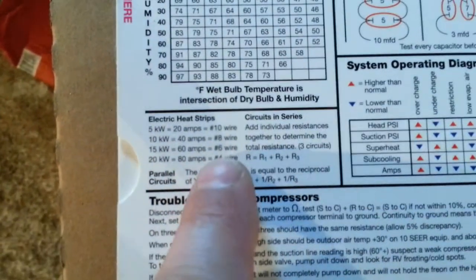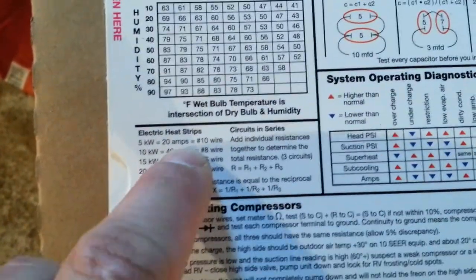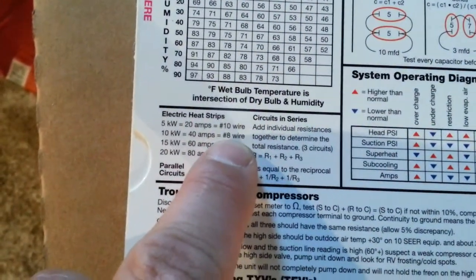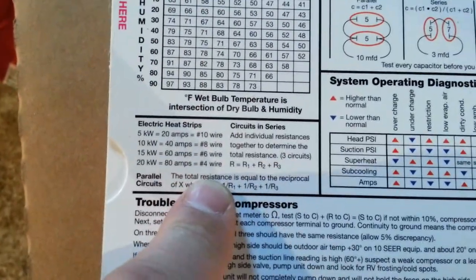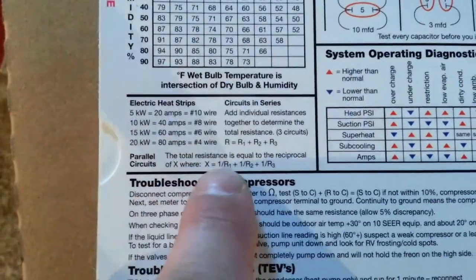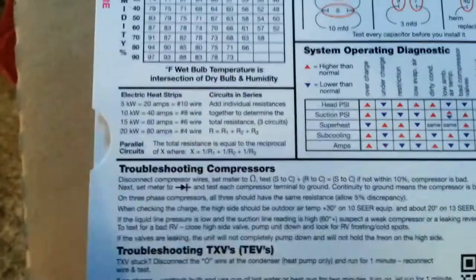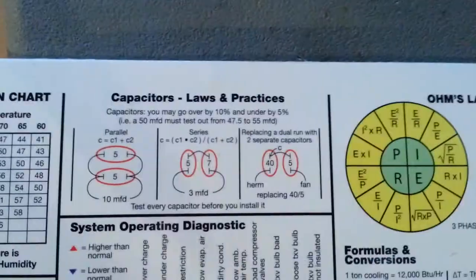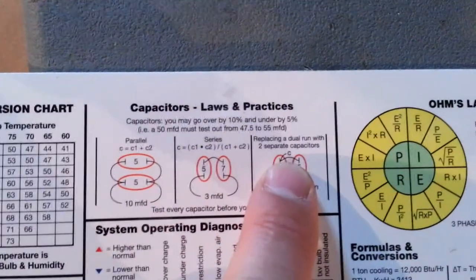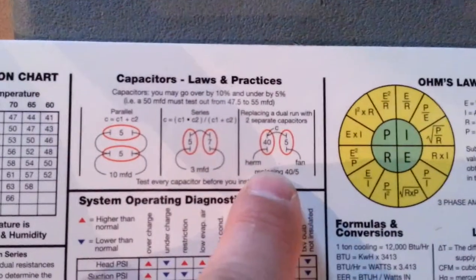Right below that, electric heat strips — a quick and easy reference: a five kilowatt strip pulls 20 amps, and the wire size for that would be number 10 wire. It also talks about circuits in series and parallel and how to figure your resistance and what you'd be pulling.